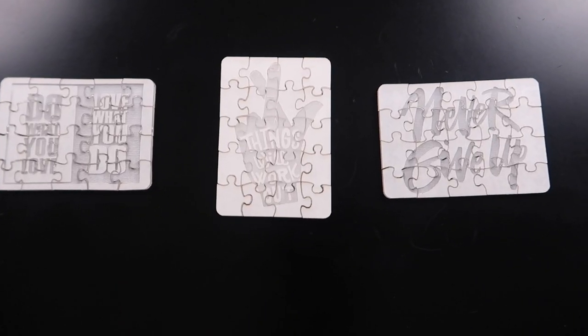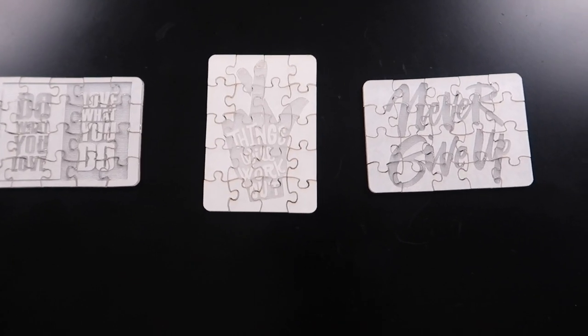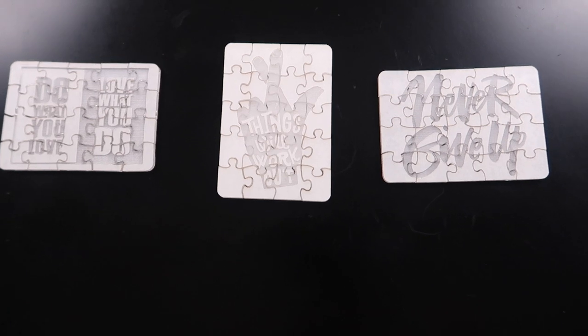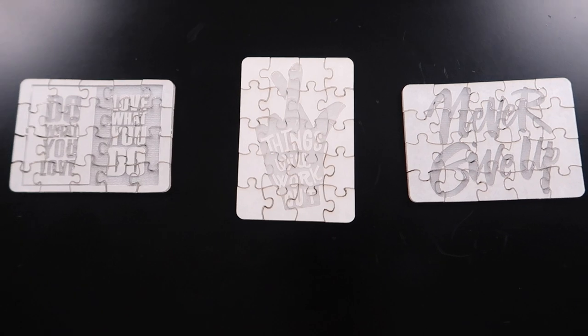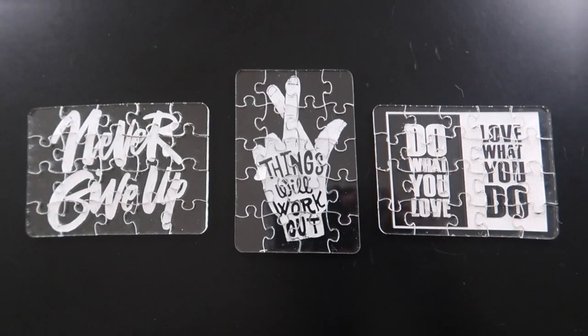Here we go. We got it all out of the laser. I ended up putting a piece of paper underneath it so I could easily slide it out, then slid it onto the table. Let's peel the paper off.